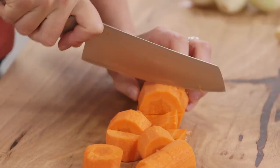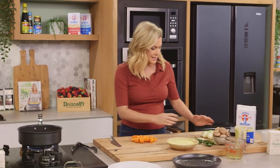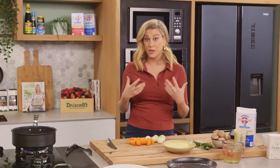I'm going to cut the carrots into chunks. We want the carrot to be roughly the same size as our onions and potatoes because we want them to cook at the same time.